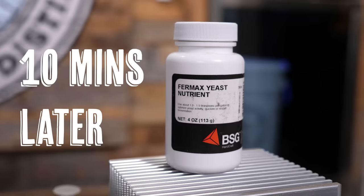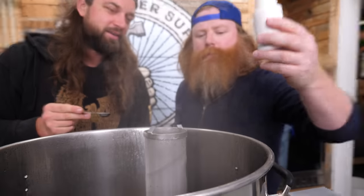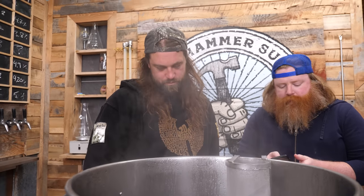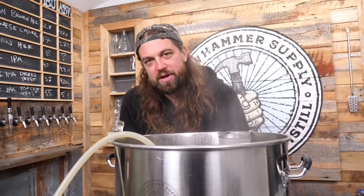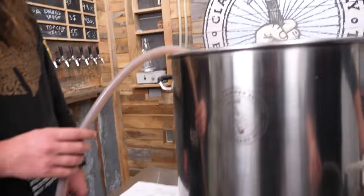To give our yeast the best chance to make this 15% beer happen, we added two teaspoons of yeast nutrient with 10 minutes left in the boil. 15% is the maximum ABV in the state of North Carolina as determined by the ABC. Compliance is compulsory. We hooked up hoses, pump, and plate chiller and ran boiling hot wort through the entire system — a hot wort sani to sterilize equipment.